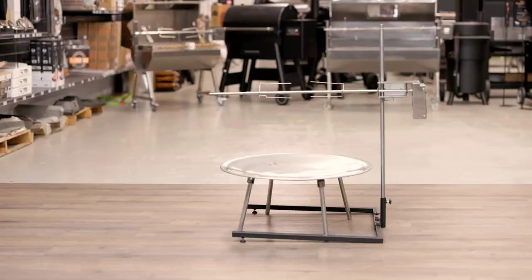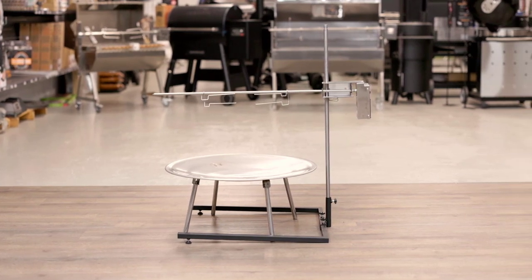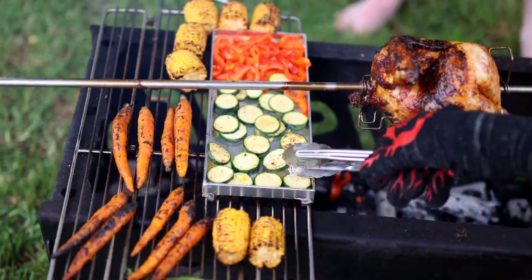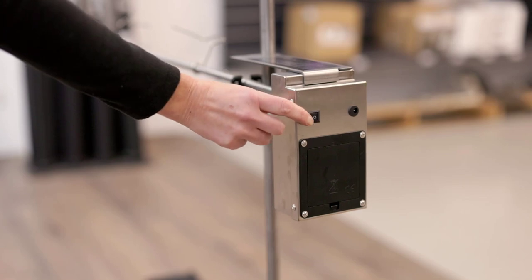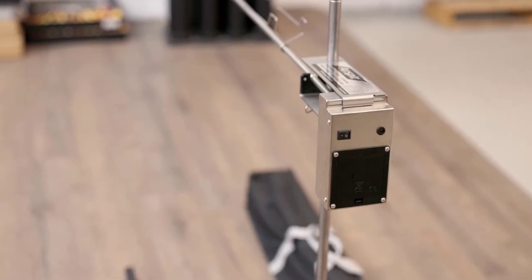Don't get out as much as you'd like? That's okay. The OzSpit can even be used at home over an open fire pit. This battery operated portable rotisserie can cook up to 8 kilograms of meat, which is perfect for feeding up to 20 people. The motor is so efficient, you'll get up to 30 hours of cooking time off just two D-sized batteries.